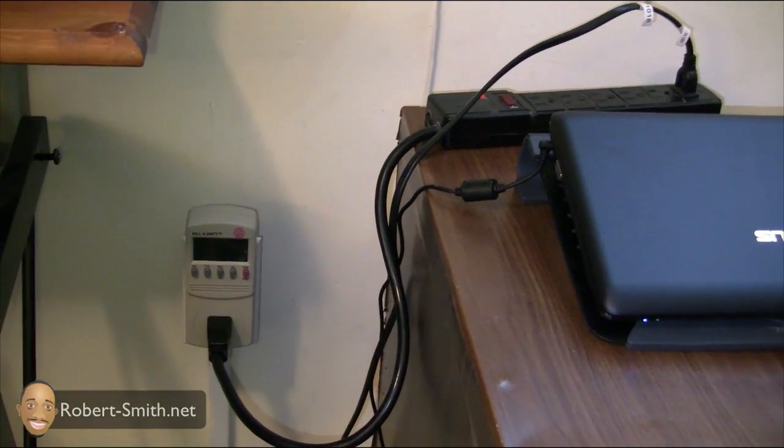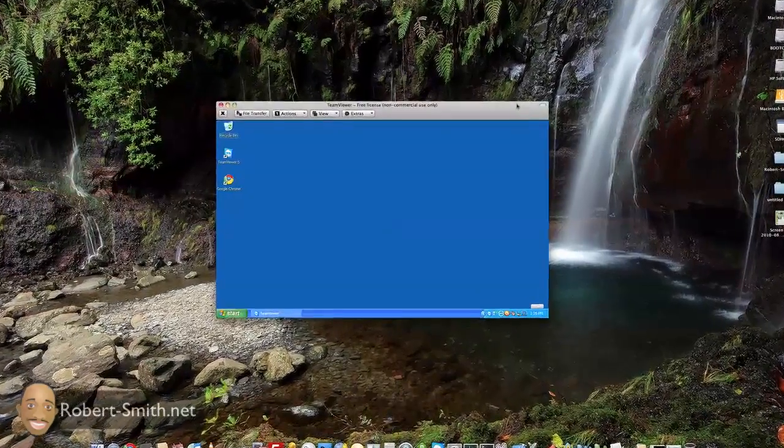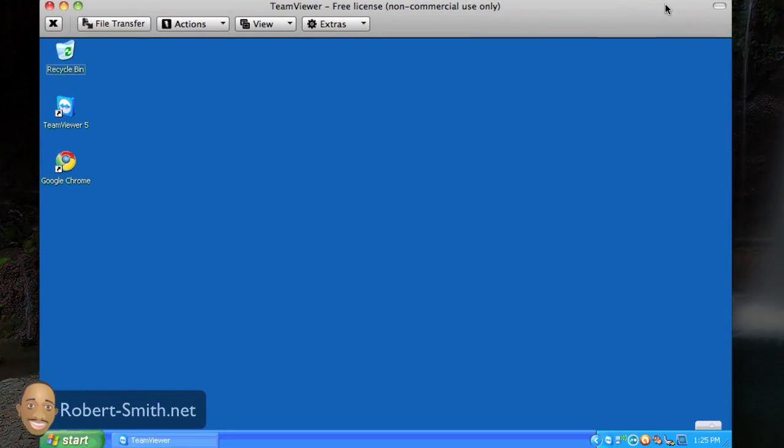For those new to the concept of controlling your computer remotely, I wanted to do a quick demonstration. There are a lot of free applications out there — you just need to find the one that meets your needs. I've been using TeamViewer for some time and I like that it works with both Windows and Apple operating systems. Right now I'm logged in on my iMac, which is Apple, and connected to my netbook, which is Windows.